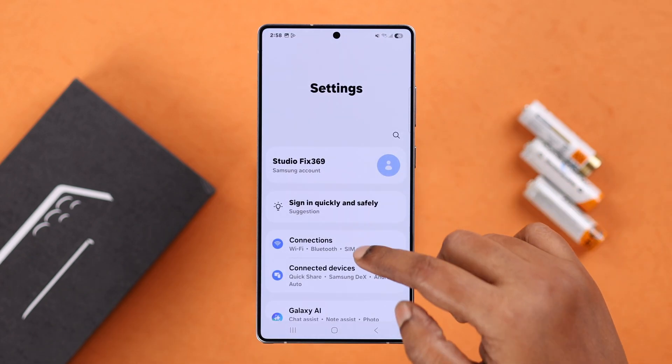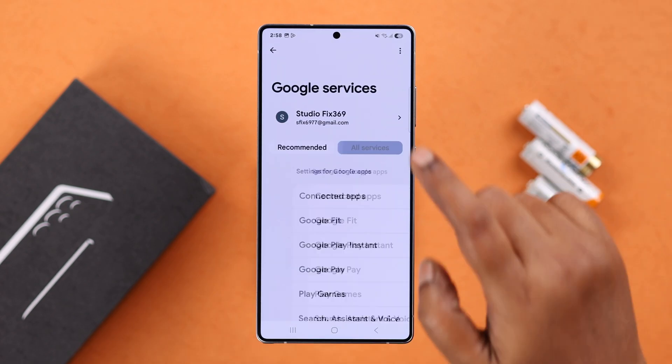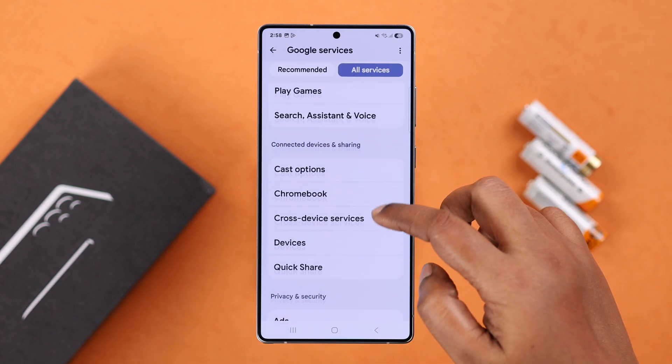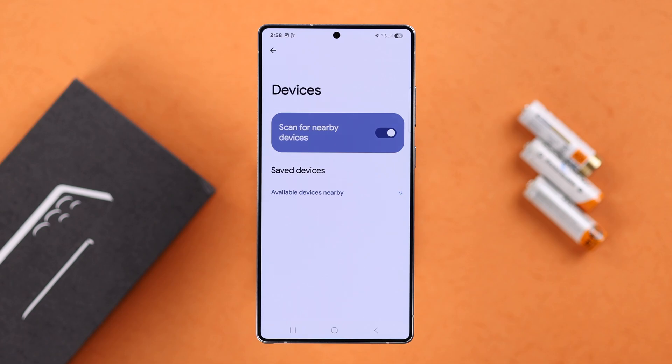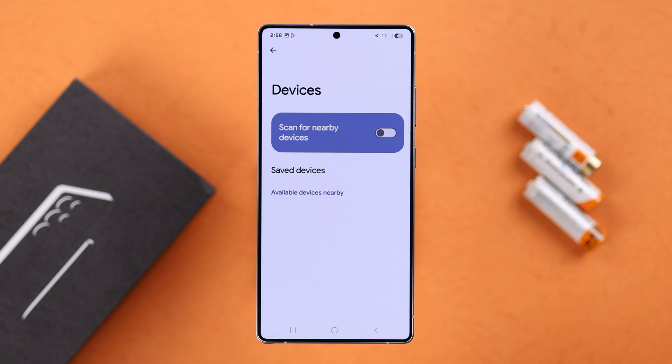Going back to Settings, visit Google, then All Services, then Devices. It's recommended to keep it turned off to avoid any extra pressure on your battery.